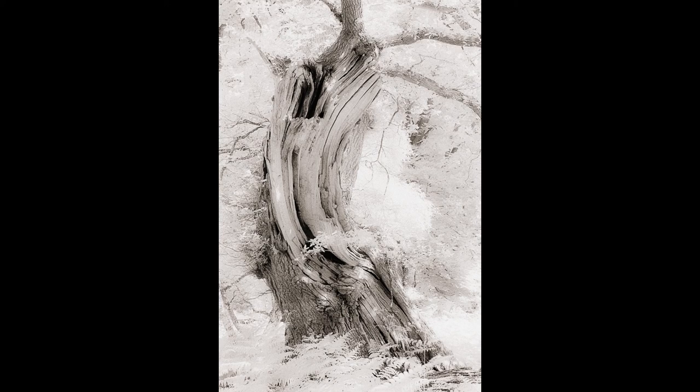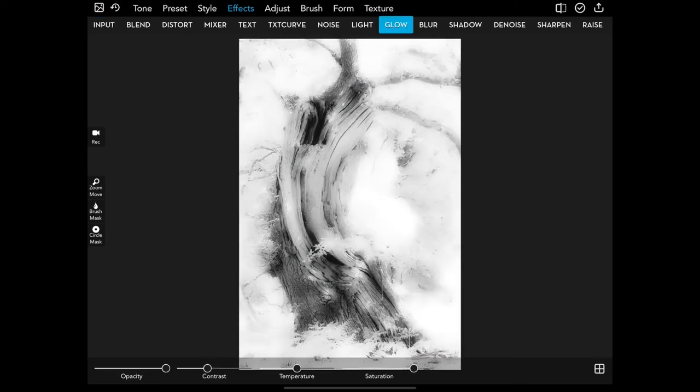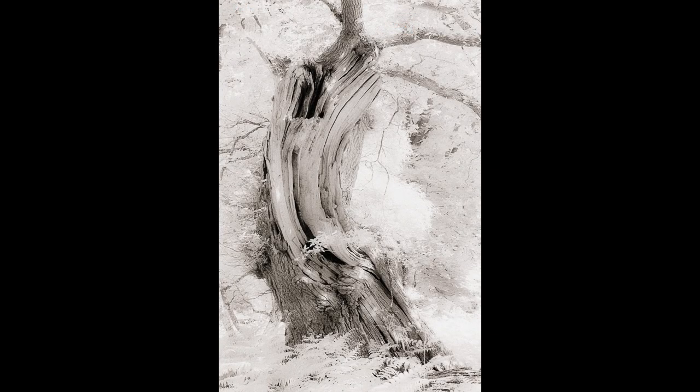Here we have the tree image opened up in iColorama. I absolutely loved this image as it was, but I was playing around and in Effects there's a setting called Glow — and I thought that was quite something. It was a bit over the top though, losing detail in the highlights, so I turned it down to about 50% opacity, which I think was the sweet spot. Before and after — yeah, I love that. I applied that same setting to the other two images as well; I think it really suits infrared. We then opened the image in Capture One and just tweaked the contrast and clarity, and that was the final image.